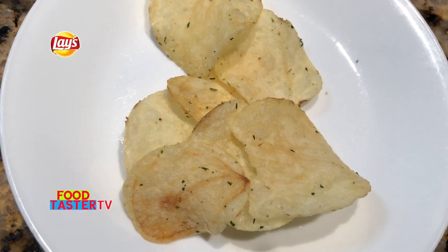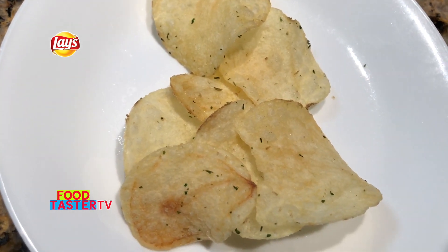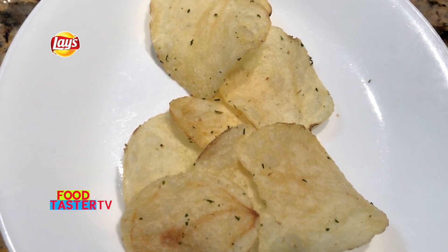Here are the Lay's sour cream and onion potato chips that we get in Canada and America. They look like regular Lay's chips with some herbs and spices on them. Doesn't smell like anything. The sour cream and onion flavor right away is so good — two thumbs up, delicious. It's salty, onion flavored, sour cream flavored. I do wish it was a little more tangy for the sour cream flavor, but it's so good. Two thumbs up tasty.